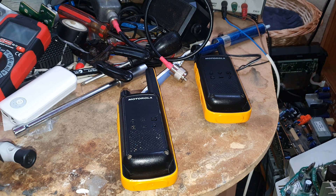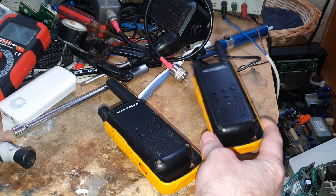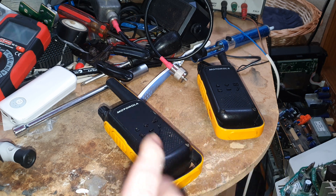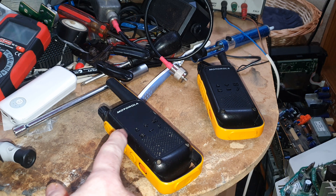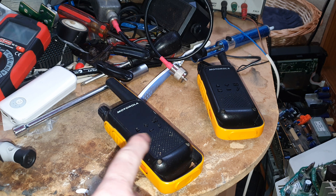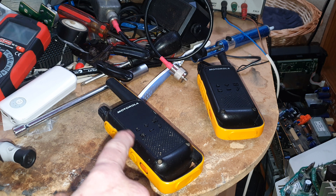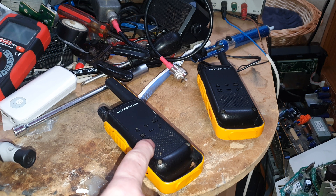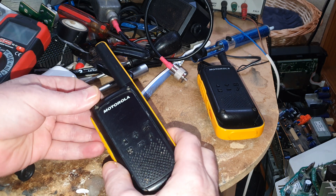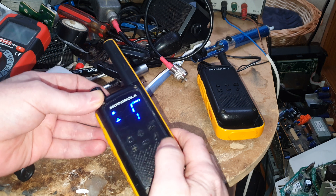Hi guys, Norm with you again, and today we're going to be looking at these Motorola T82 Extreme Radios. For today's video I'm just going to do a couple of mods on the version 1 — the first mod is to let it charge standard NiCADs, which these don't do as standard, and the second mod will be to allow the volume to turn right down.